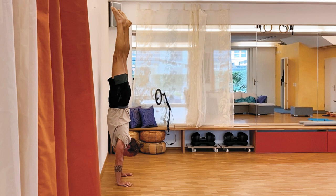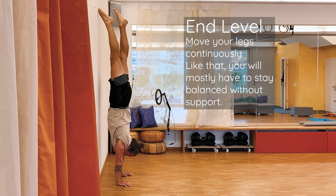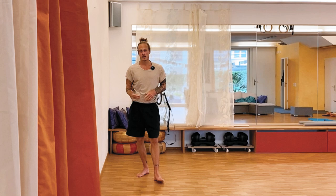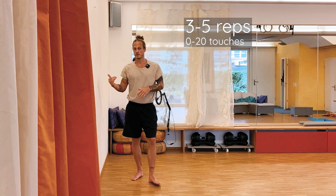Level two: no foot is touching the wall — there is a moment when you switch where neither foot touches. Level three is that you stay in balance as best you can and only gently touch the wall while keeping the position of your shoulders and the form, touching it very softly. For reps, do between ten and twenty — counting each foot switch — and go for three to five sets.